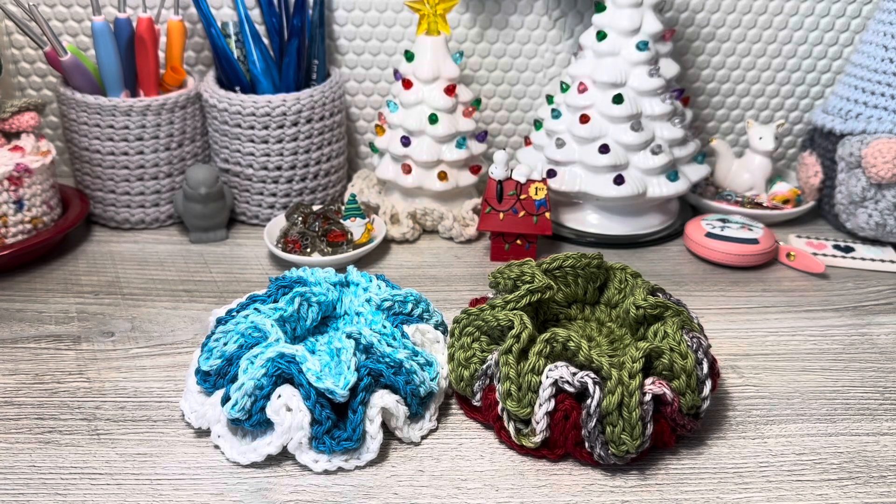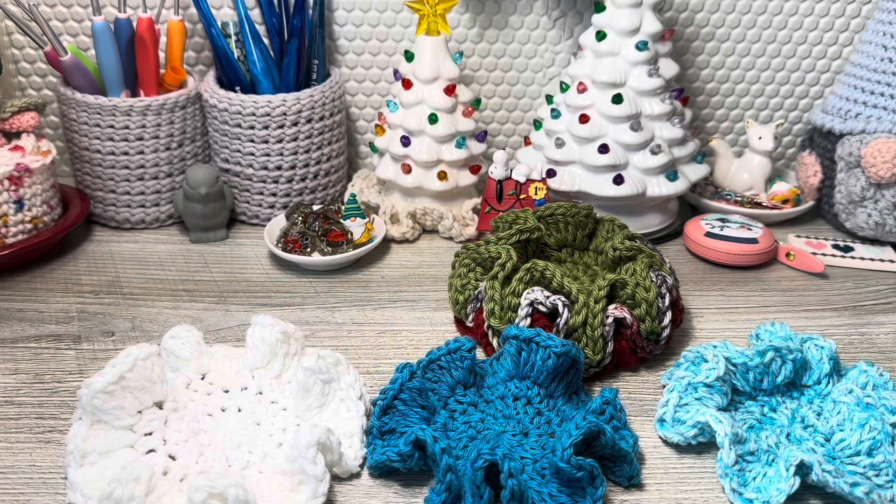Hello everyone, Denise here. Today I am bringing you a tutorial of this multi-purpose cloth. It has three uses I can think of: one, it can be a coaster; two, it can be a dishcloth or a scrubby; and three, it could be a doily. So let's get started.